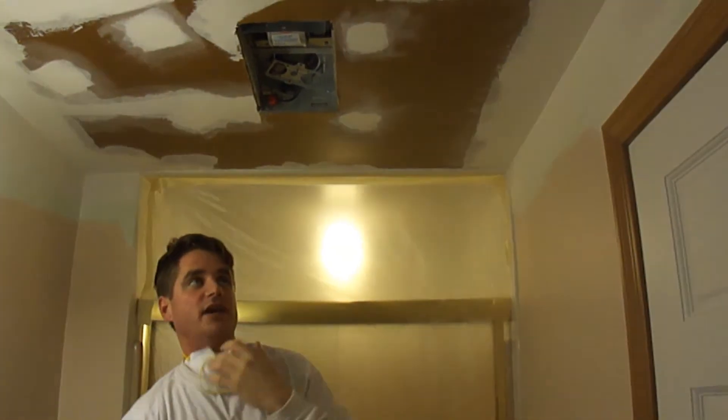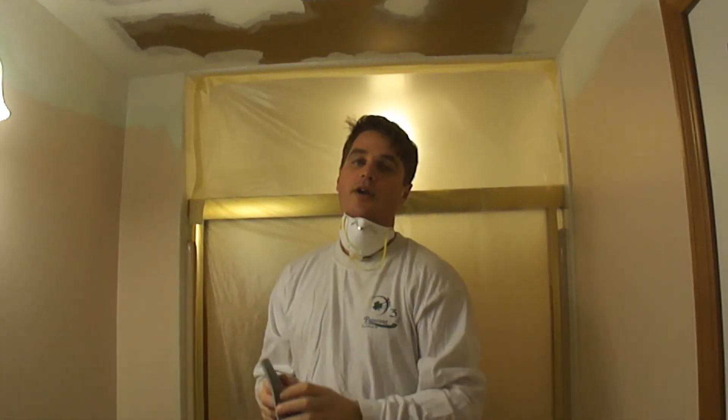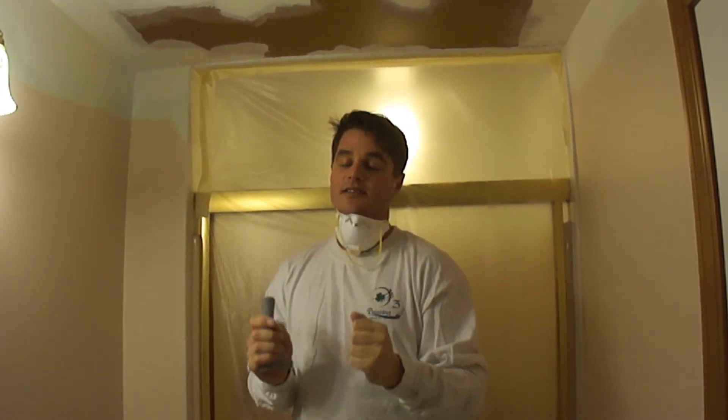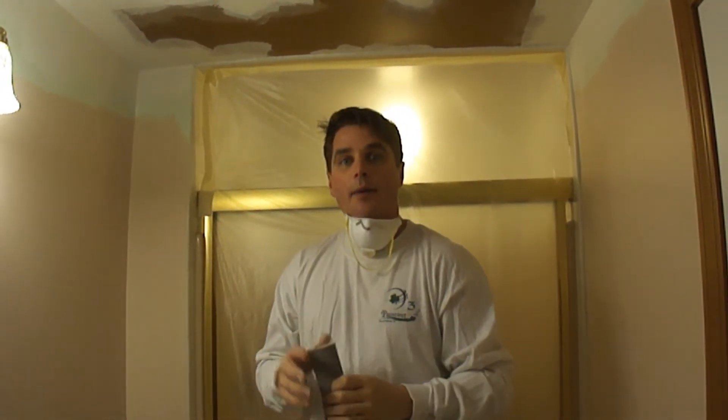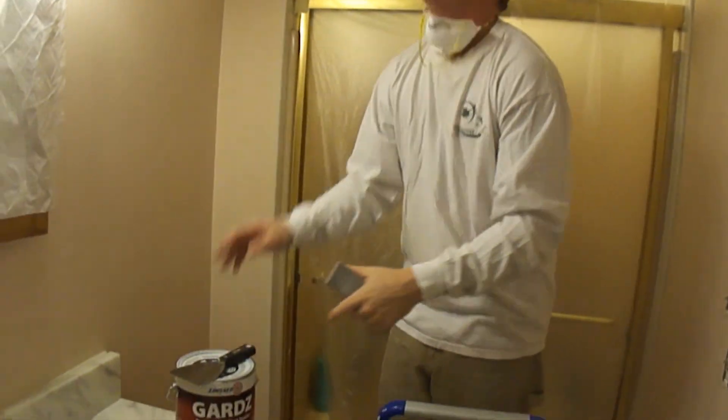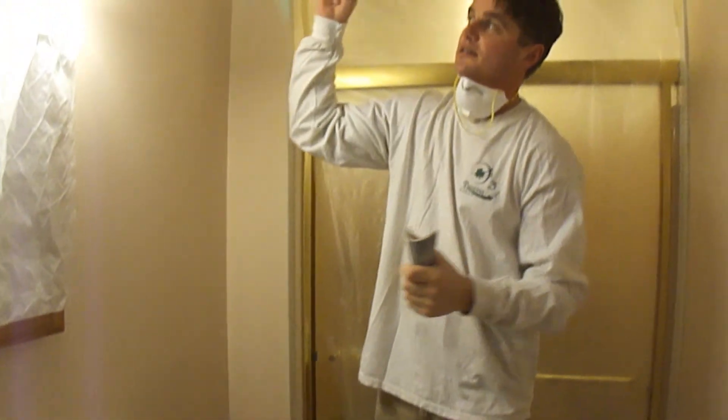The sanding is very important here if you want the end product to look good. After I get it sanded down, I'm going to use this Gardz primer here again, and I'm going to reprime the ceiling.